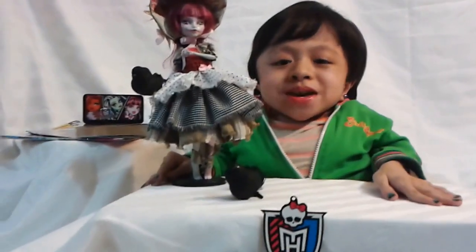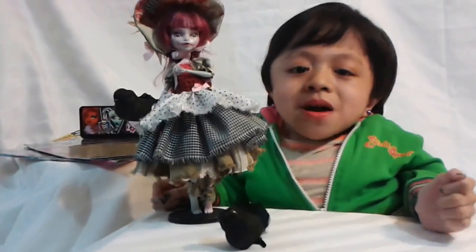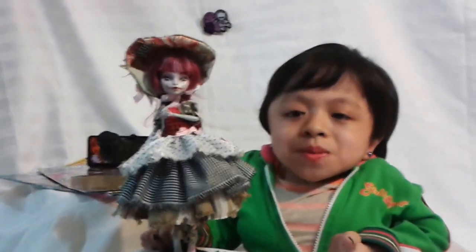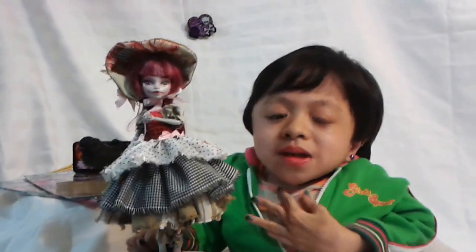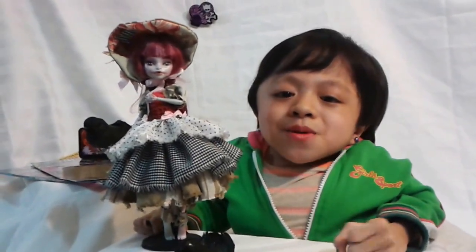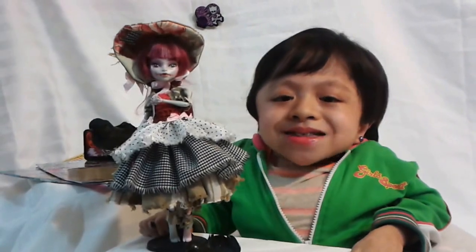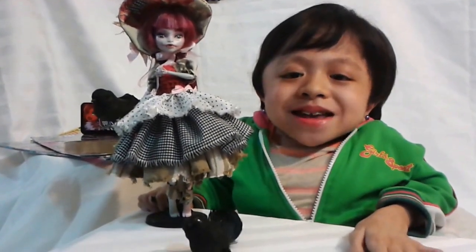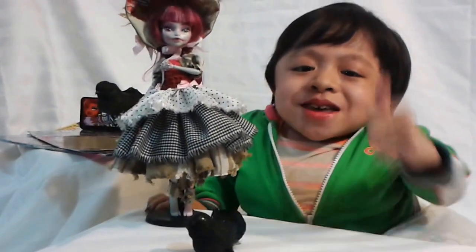But before we begin, I would like to give a huge shout out and thank you to my friend Armel. She made this doll for me and sent it as a gift. So I just want to say, thank you so much Armel for being so thoughtful and sending this beautiful doll to me. I really appreciate it. Thank you, you're the best and awesome.